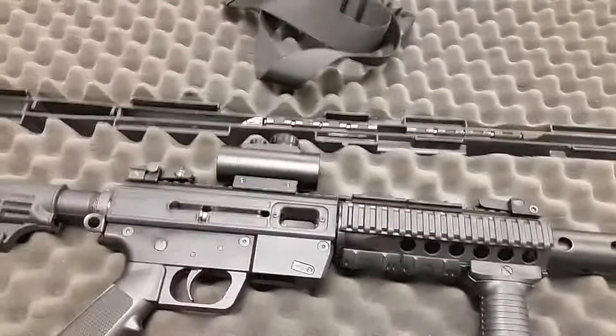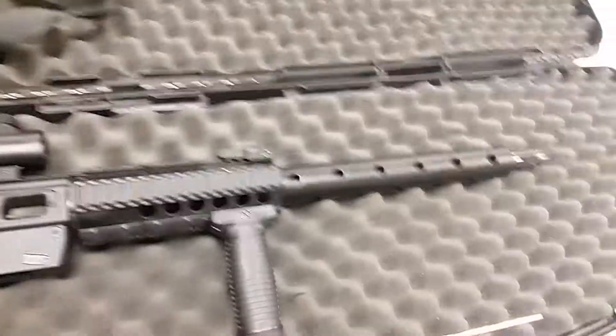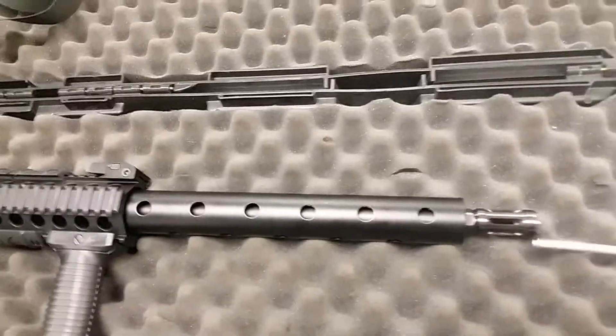I was at the range today and I appear to have a squib load in my JR carbine. It's a nine millimeter, so I'm going to attempt to use this cleaning rod to get the squib load out.